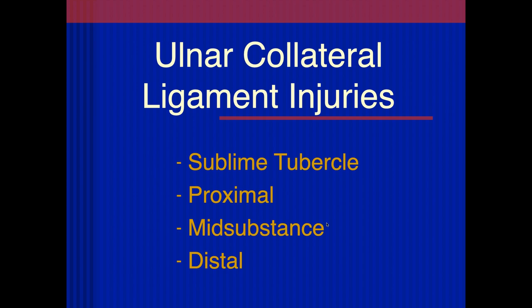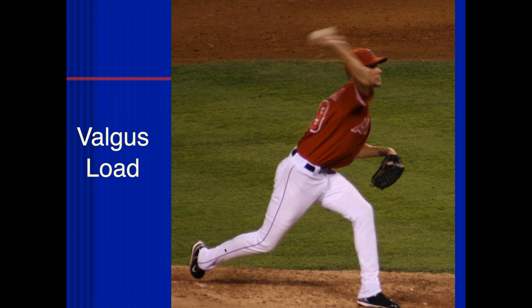Let's talk about the ulnar collateral ligament injuries. They can occur anywhere along the course — they commonly tear at the sublime tubercle insertion, but they can also tear proximally from the medial epicondyle, mid-substance, and distally. The mechanism is valgus load. In the throwing cocking position, you've got distraction medially and impaction laterally. Over time this can cause tearing of the medial stabilizer, which is the anterior band of the ulnar collateral ligament.